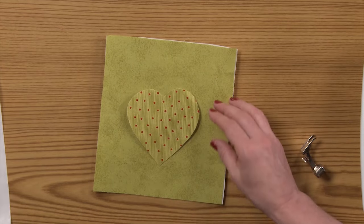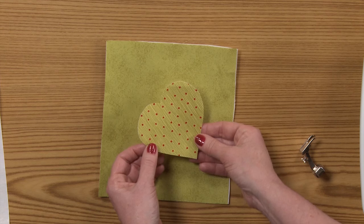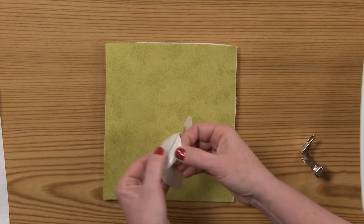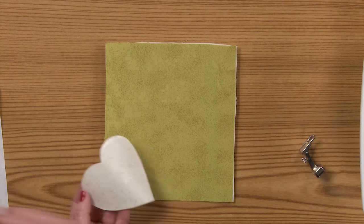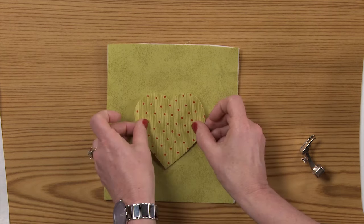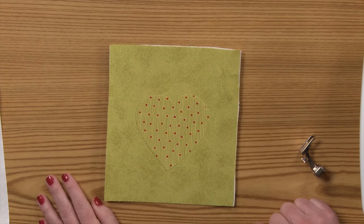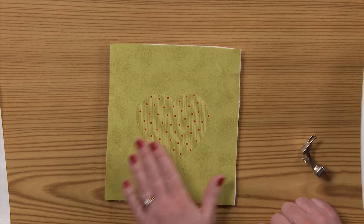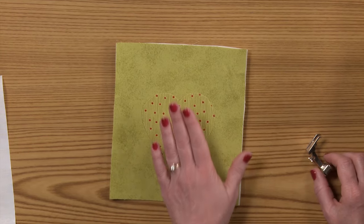Then I cut out my heart shape to get what I have here. Now I am going to peel the paper off the back and stick it onto my backing fabric in the desired position. Now I am ready to go to my sewing machine.